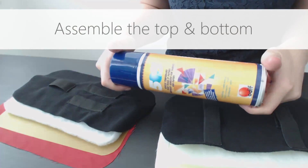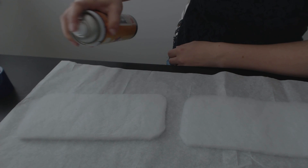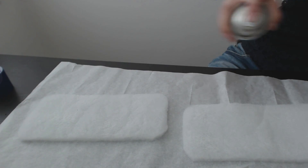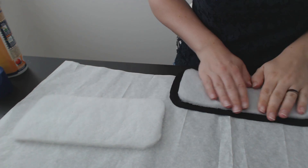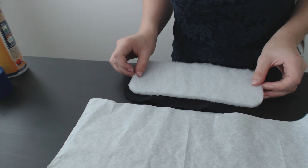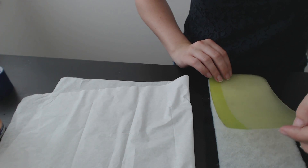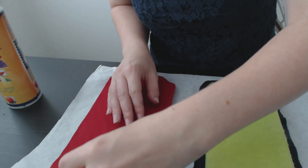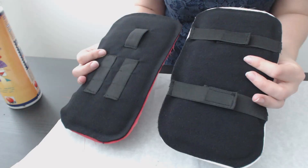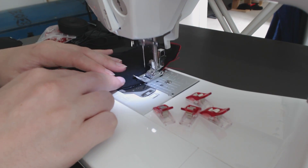Now I'm ready to assemble the top and the bottom. To keep the plastic and the batting in place while I make the rest of the case, I'm using a temporary spray adhesive left over from when I made a quilt. I sprayed the layers and sandwiched them all together — first the fleece, then the batting, the plastic, and finally the water-resistant fabric. I then sewed all the way around to keep everything in place.